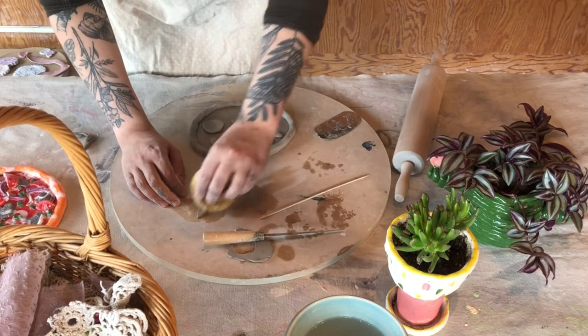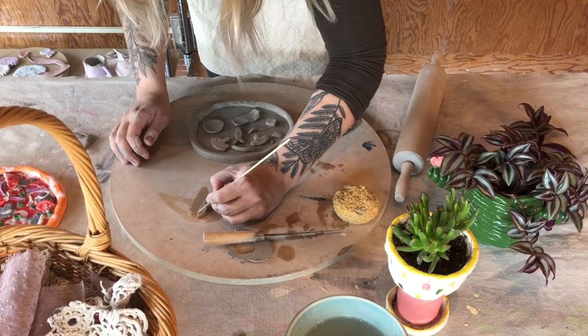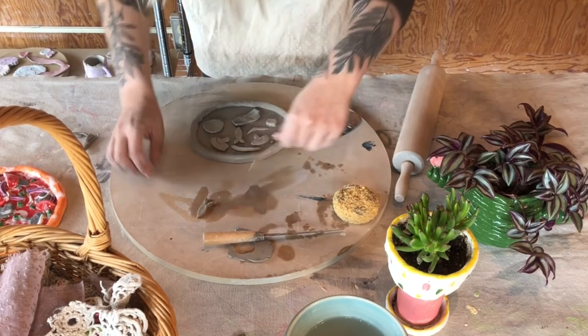Every time I cut out a shape, just because these pieces get covered in glaze, which is glass, I'm gonna make sure I go around and smooth it out with a sponge before I attach it so we don't have any sharp pieces.